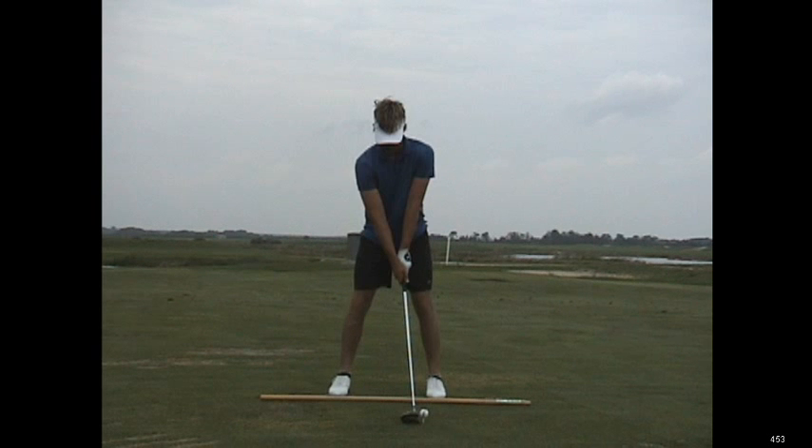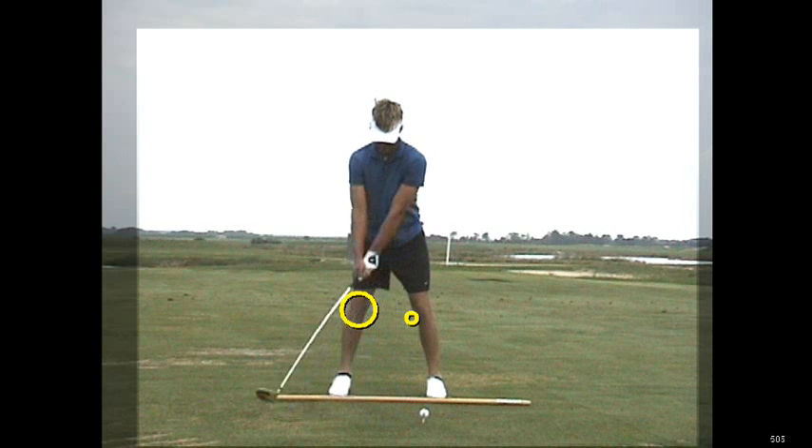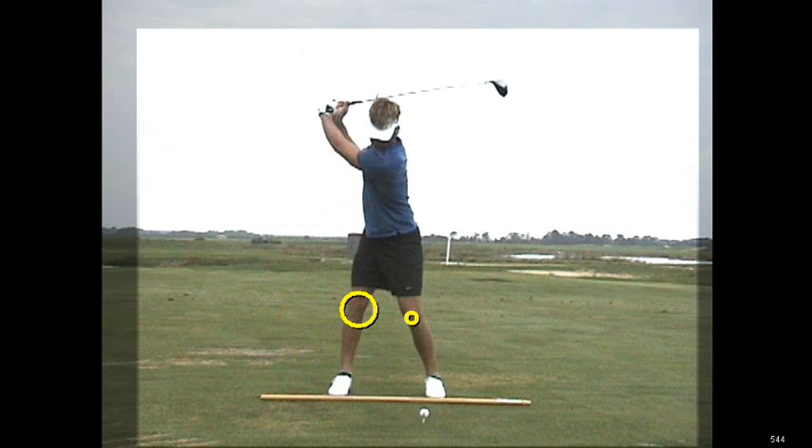So once again, if you want to have great lower body stability, look at your right and your left knee. Make sure that as you take it to the top, your right knee maintains its flex and positioning, the left knee doesn't come crashing across the body too much. If you do that, the weight will stay on the front inside portion of your right foot, and that will be the catalyst to move you through it more effectively.